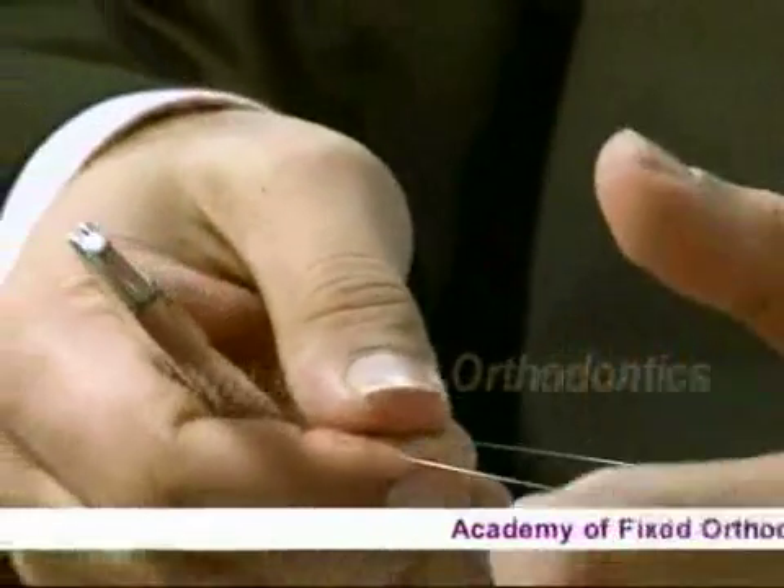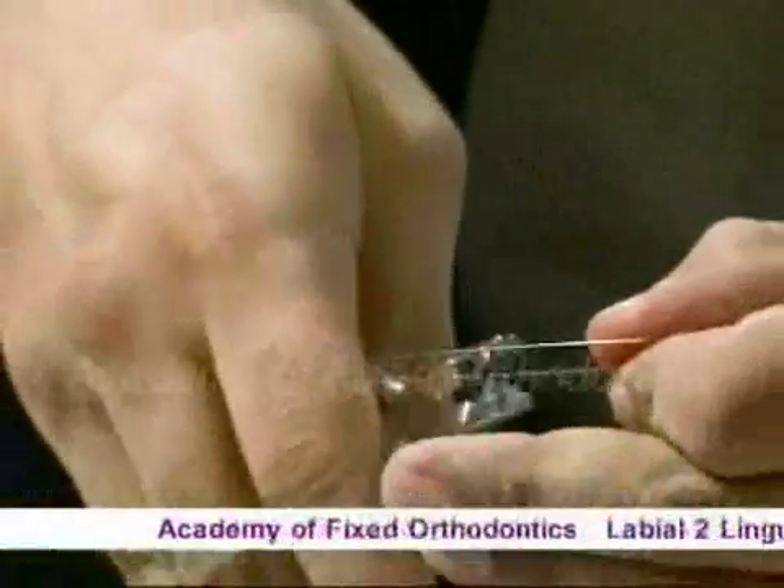This is a loop-forming ploy, stepped loop-forming ploy. This is nitide.